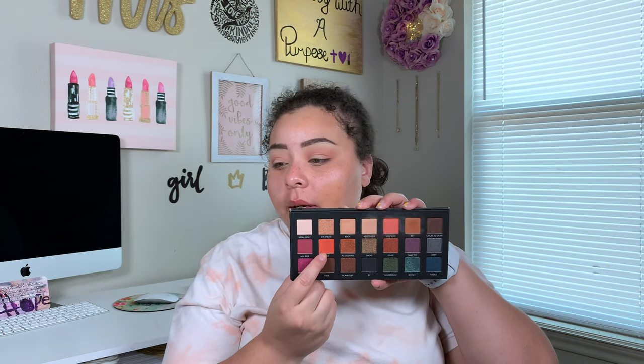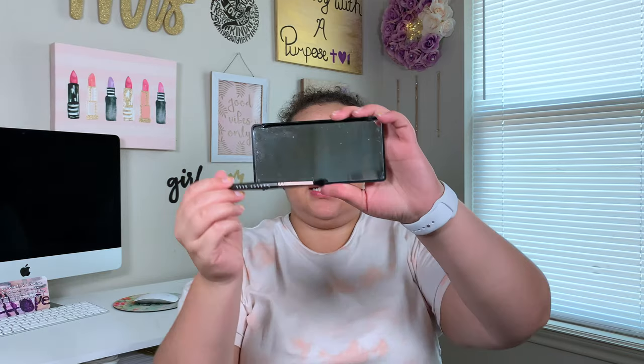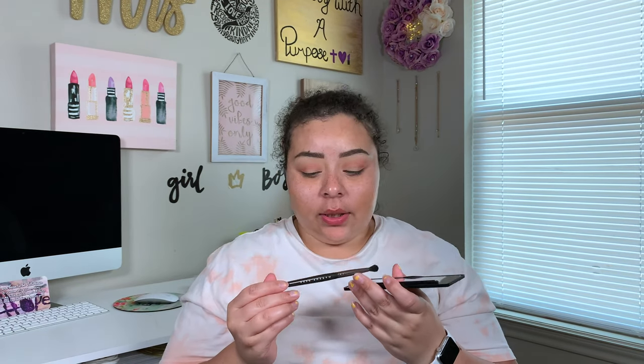I kind of want to stop here, but I want to keep going. Let's add a tiny bit — just a tiny bit — of Baja into the crease. And when I say tiny bit, I'm taking this teeny tiny brush. This is the Defined Crease brush from Makeup Geek. That one is pigmented.